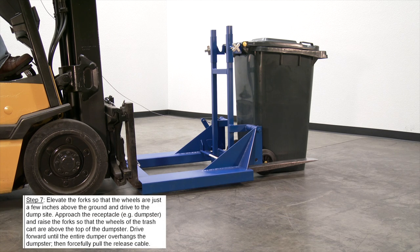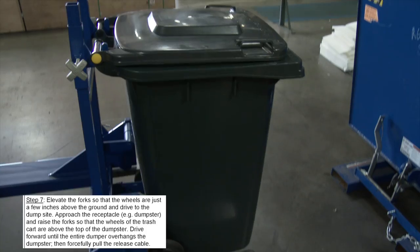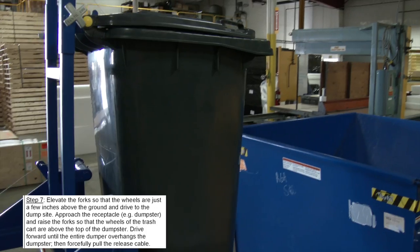Elevate the forks so that the wheels are just a few inches above the ground and drive to the dump site. Approach the receptacle and raise the forks so that the wheels of the trash cart are above the top of the dumpster.